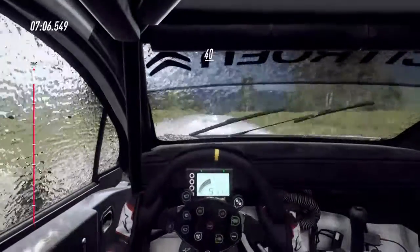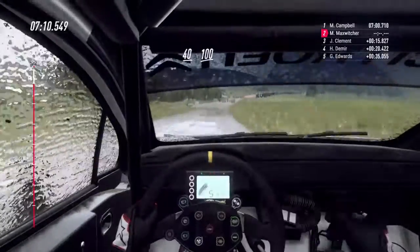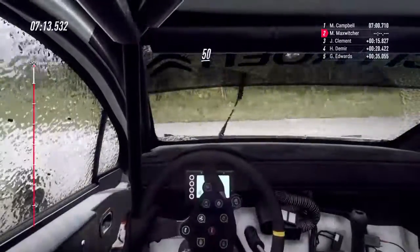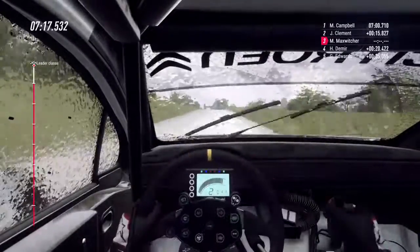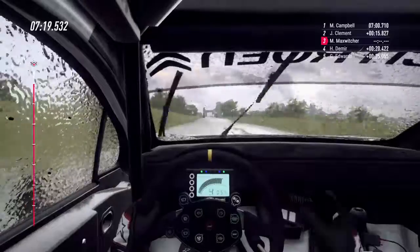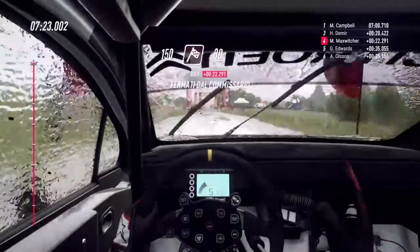Crinale piatto. 40. Tieni la destra su crinale, lungo. Rallenta. 100. Tornante stretto a sinistra. 50. Crinale piatto. 150. Su traguardo. 80. Allo stop.